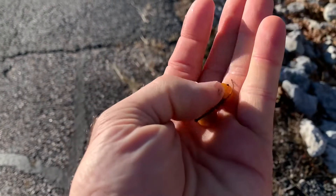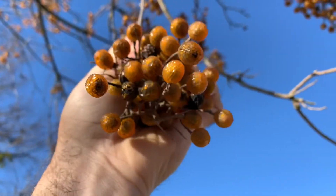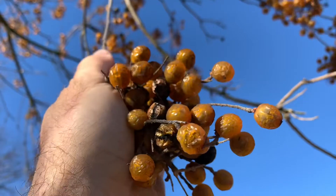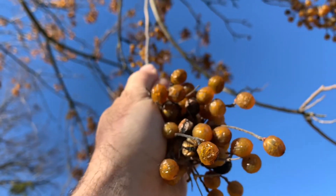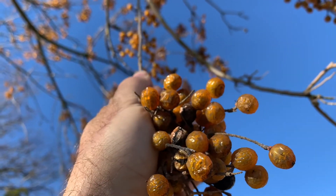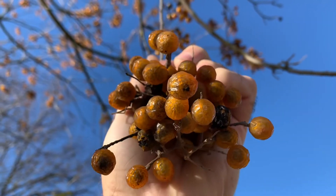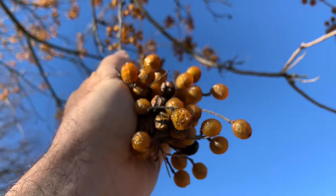Here are the soap berries after they've dried and fallen off the tree. There they are up in the tree — we're at mid-December. You can see the seed through the outer covering; the outer covering is almost clear. You can still see the orange tint, but you can see the seed within it, especially when sunlight shines on it. A china berry will not do that. These are all soap berry, and they're not edible, but they have soap in them so you can use them to make soap — that's where the name soap berry comes from.